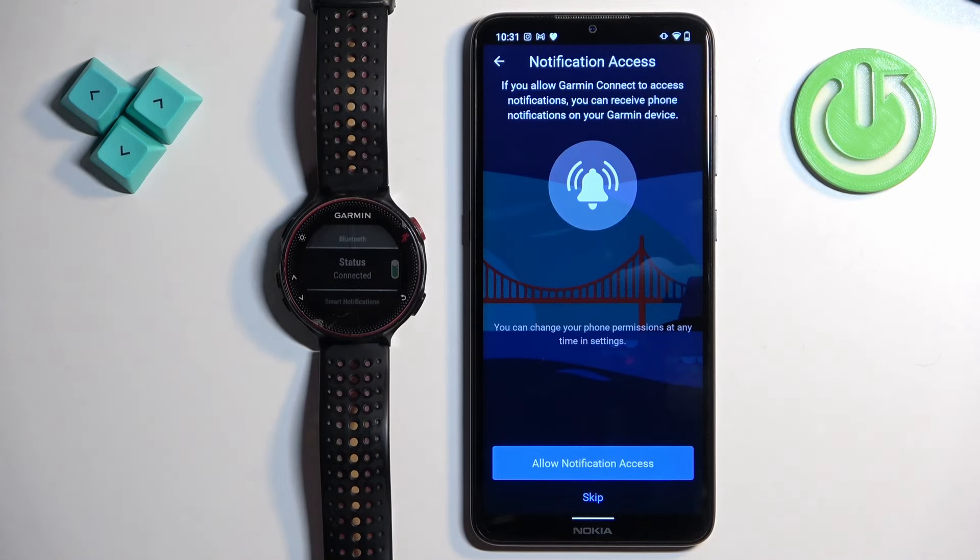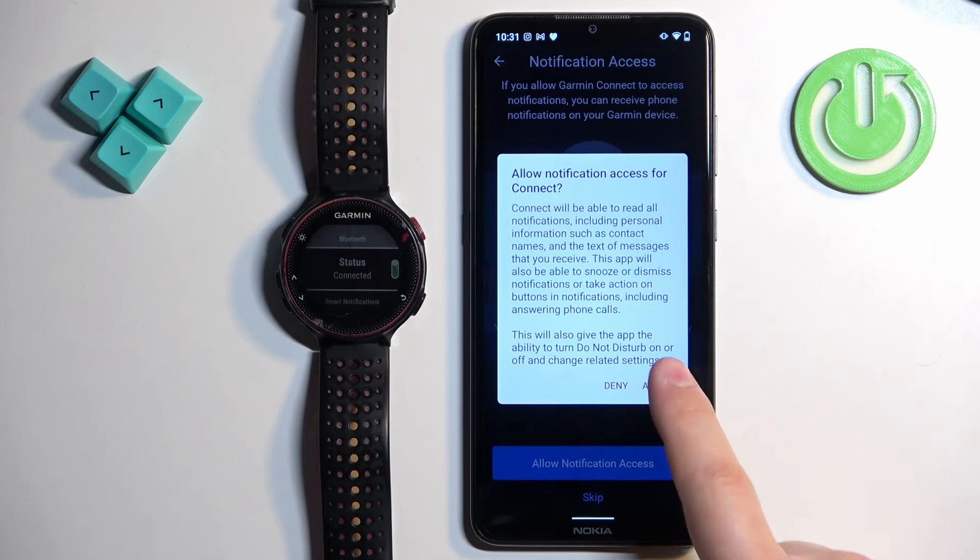Next, you can allow notification access. This is useful if you want to receive notifications from your phone on your watch. If you don't want this, tap Skip. If you do want it, tap 'Allow Notification Access' and then tap Allow.